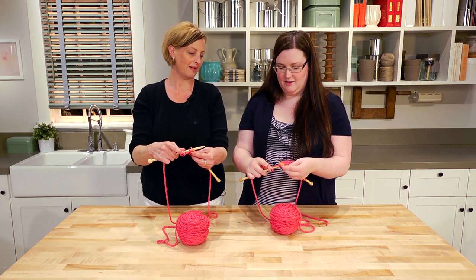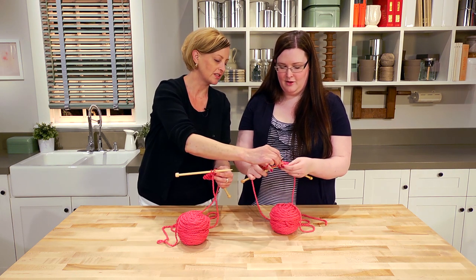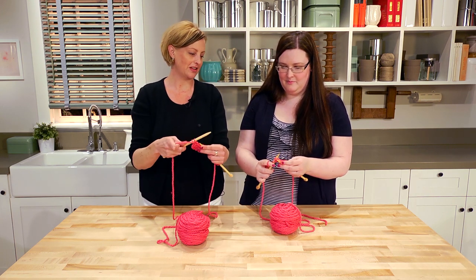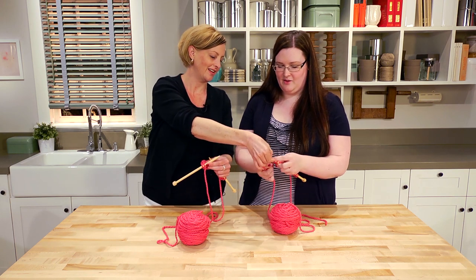Pull that loop through to the front. Wait — just make sure you don't lose that loop. And then separate the two needles to get the stitch off. That one's going off.